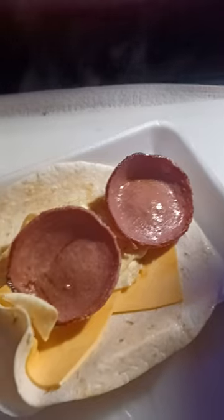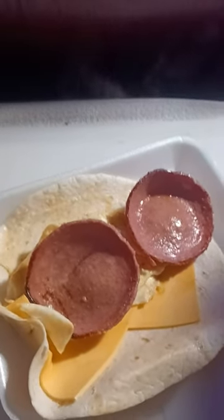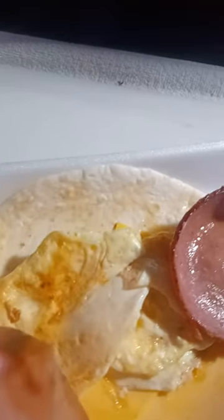All right y'all, I'm back doing it again. I got my bacon, egg and cheese, beef bologna wrap. I fried the egg and got it looking delicious under there.